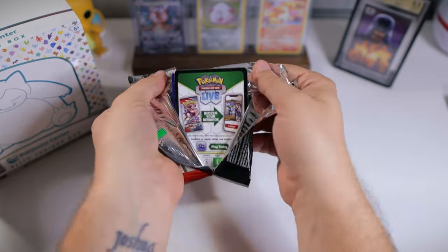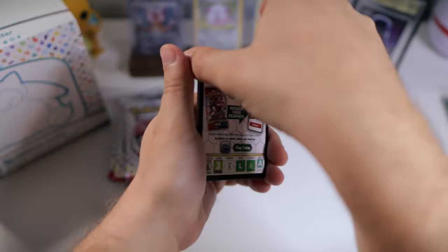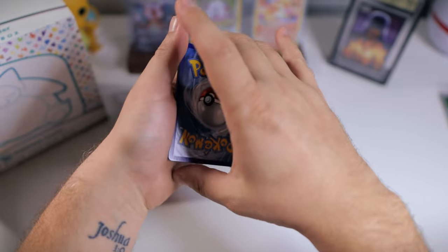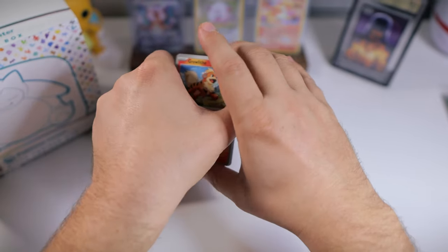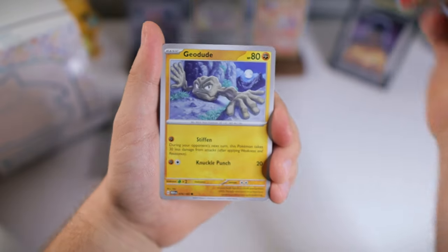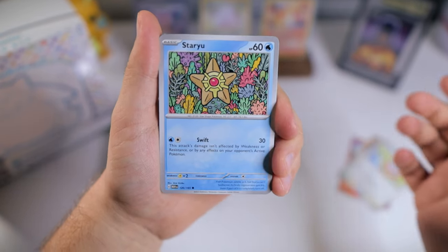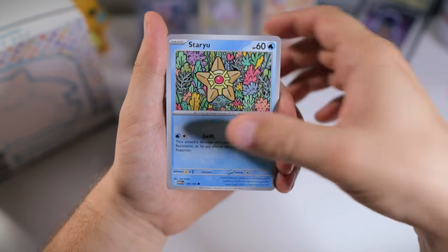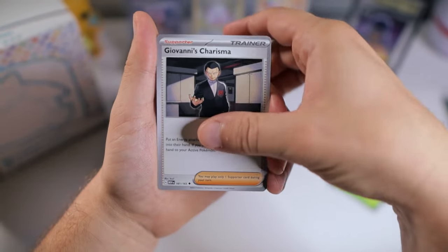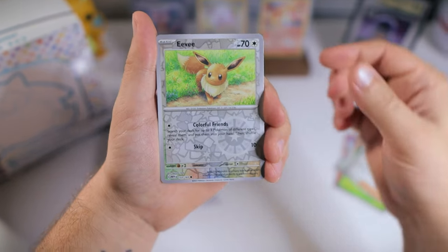Like I said, a lot of people have not been having the best luck with these ETBs, including myself. I didn't even pull a single illustration rare in my first opening of this — we pulled just two EXs, one of them was a full art, so that's not terrible I guess. But watch me be completely proven wrong in this opening. You certainly can pull some good stuff, but it's really the luck of the draw. Whereas other sets like Hidden Fates, Celebrations, and Crown Zenith, usually you're going to get several hits from the box.